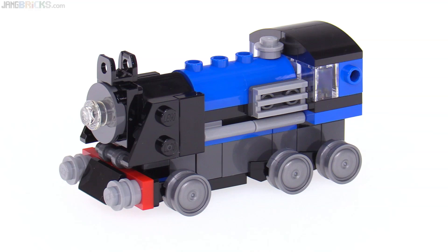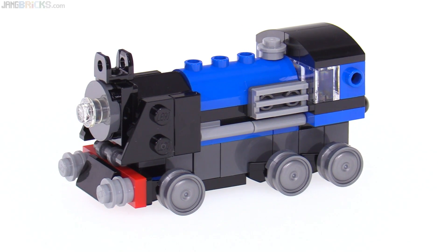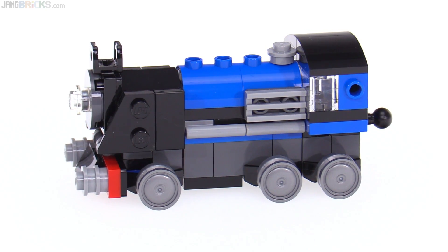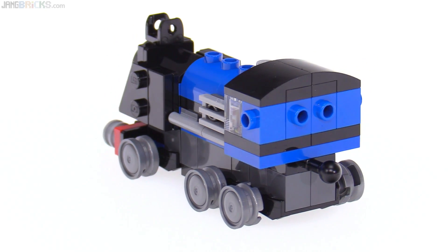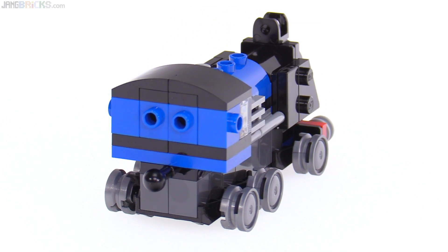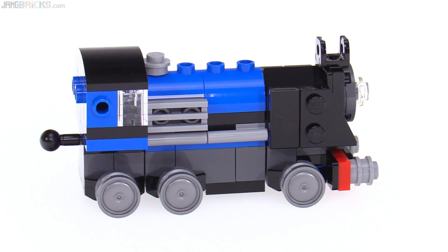Obviously it is a steam locomotive and for its scale I think it looks pretty good. I don't particularly like those wheels myself, but I understand the choice to go with those over the small rail-specific wheels because the rail-specific ones are much taller. Maybe they could have used two pairs of those larger ones and then one pair of these, but there's a little bit of a compromise involved. I understand it at least.